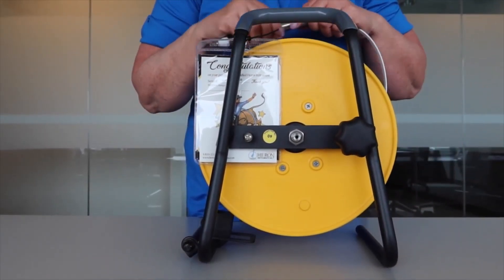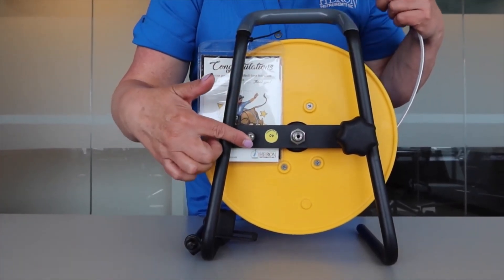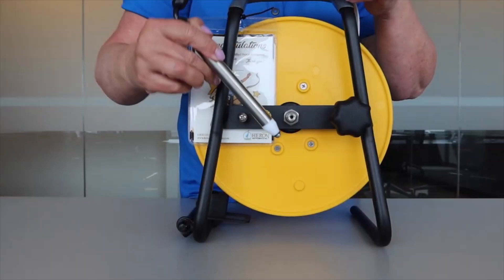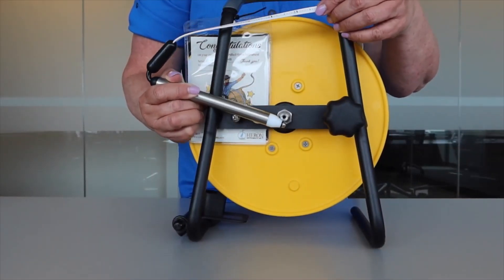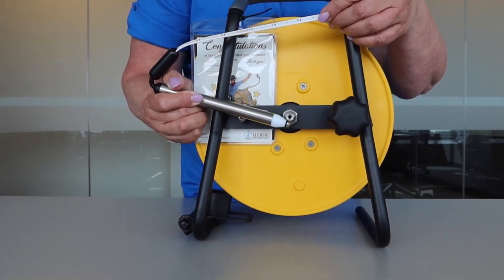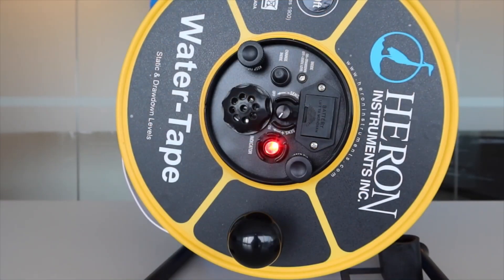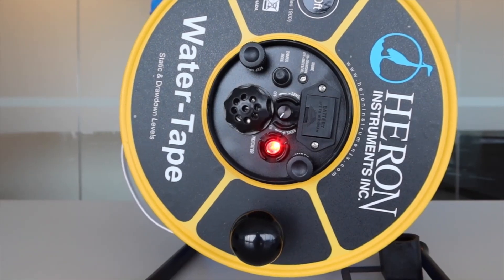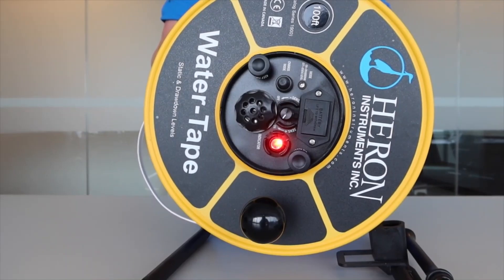You will also find the testing posts. Before you go out in the field, we suggest testing the unit to make sure everything is working properly, including the battery power level. Hold the probe to the center shaft and the body to the screw at the same time. This will complete the circuit, sending the signal from the probe up the tape to the electronic panel. The buzzer will sound and the LED lights will turn on. We suggest you always carry an extra 9-volt battery in your backpack, just in case.